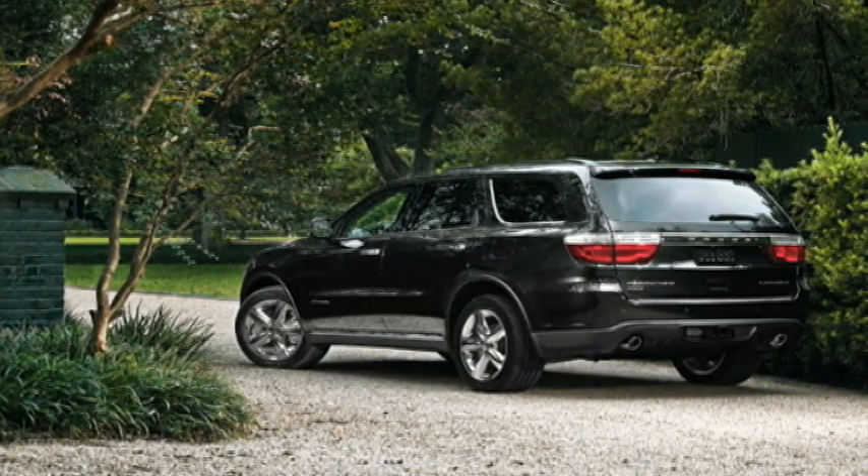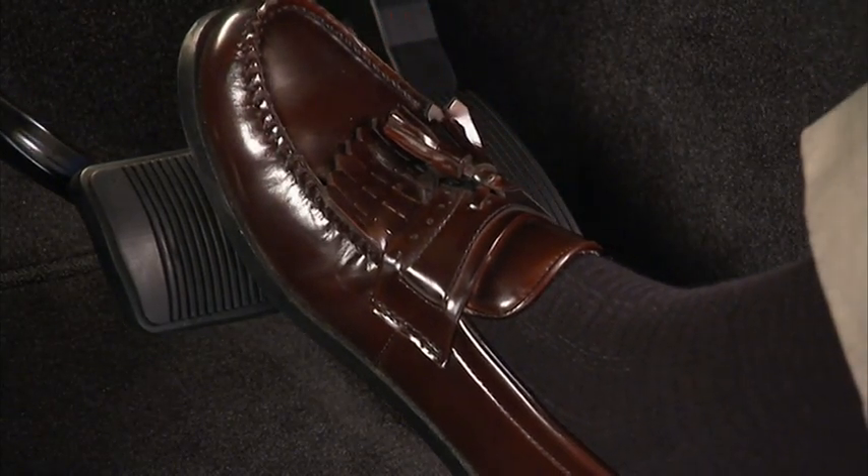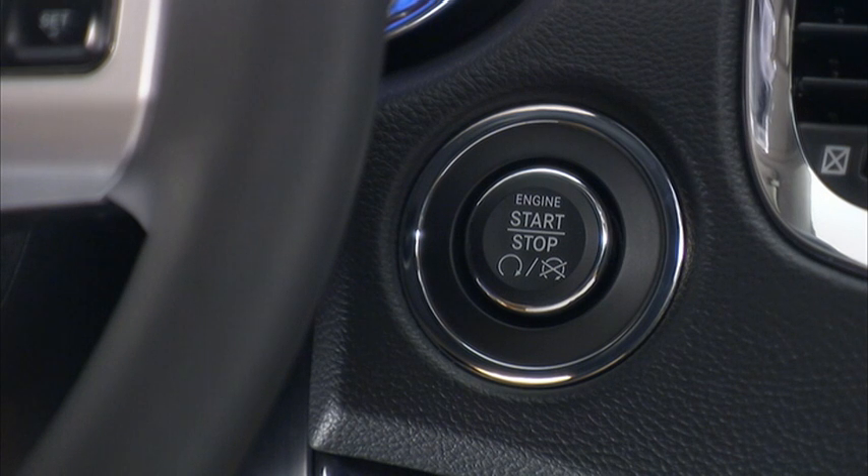To start the engine, the transmission must be in park. Just press and hold the brake pedal while pressing the engine start/stop button and you're good to go.